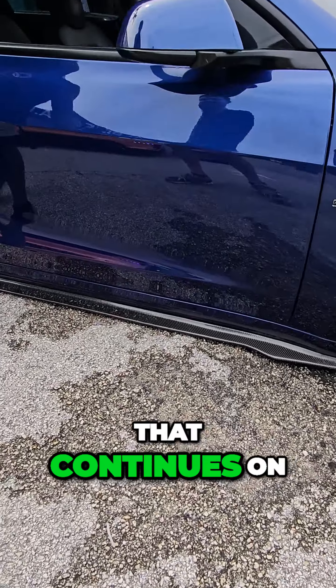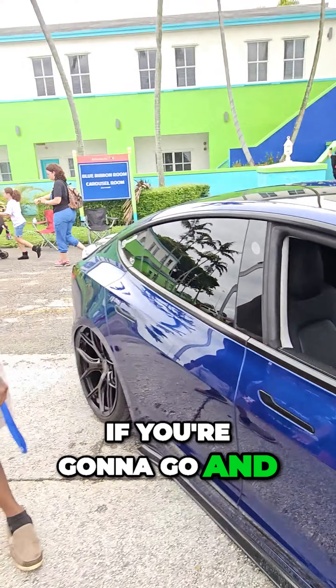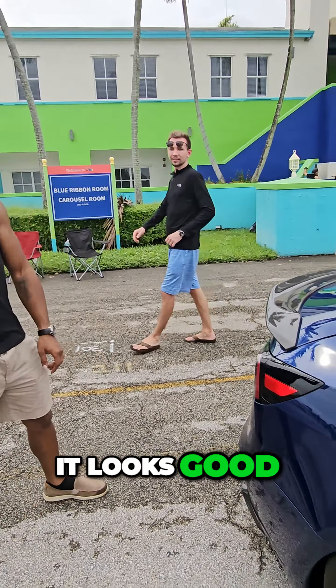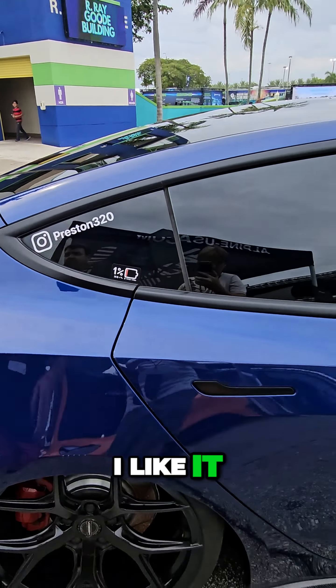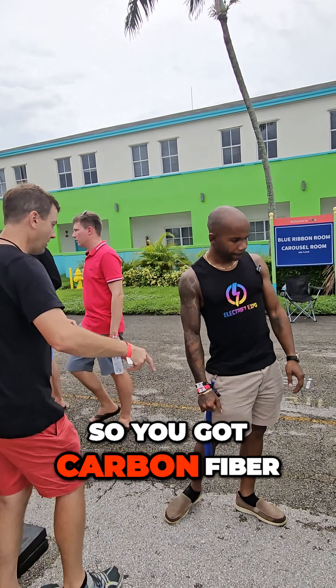The carbon fiber continues into the interior as well. The paint is actually the stock Tesla blue — not a wrap — just with a ceramic coating. It looks really good; it's one of the best Tesla colors. If you're going to keep it factory and not wrap it, that's the way to go.